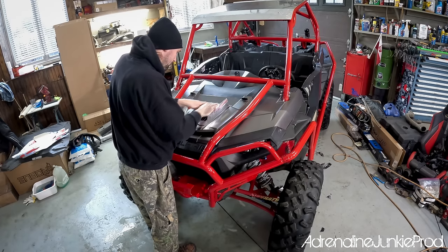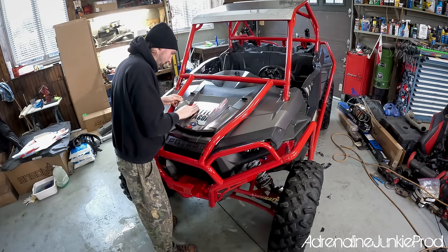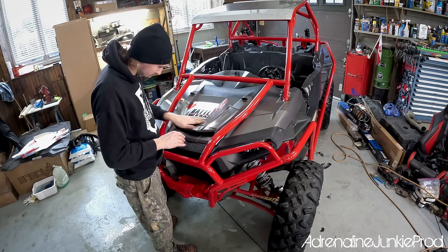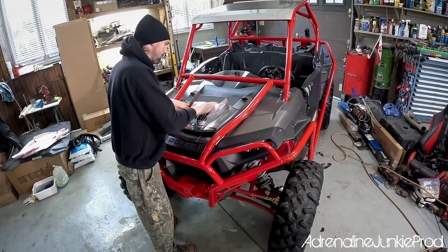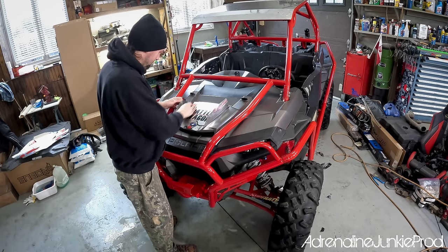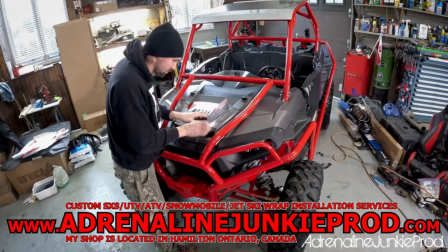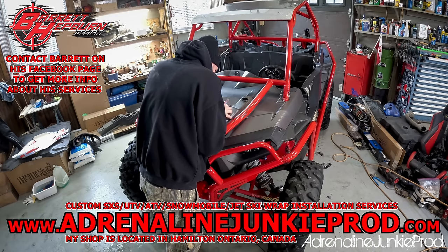I've got a lot of experience doing this stuff. Installing a wrap like this should cost you about $500, because of the amount of work involved in prepping the machine and the time — it's going to take literally an entire day from start to finish. So if you want to drop your wrap off at my shop, we can figure out a time and a fair price and I can install it for you. I love doing this stuff. I love puzzles — my OCD definitely helps. All the contact info will be in the description, and you can check out the Adrenaline Junkie Prod website at adrenalinejunkieprod.com. A great way to get in touch with Barrett is through his Facebook page.